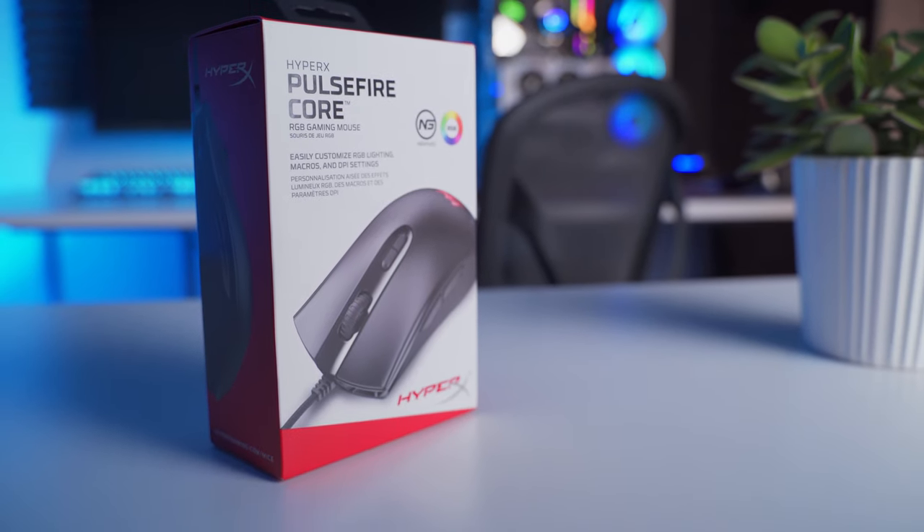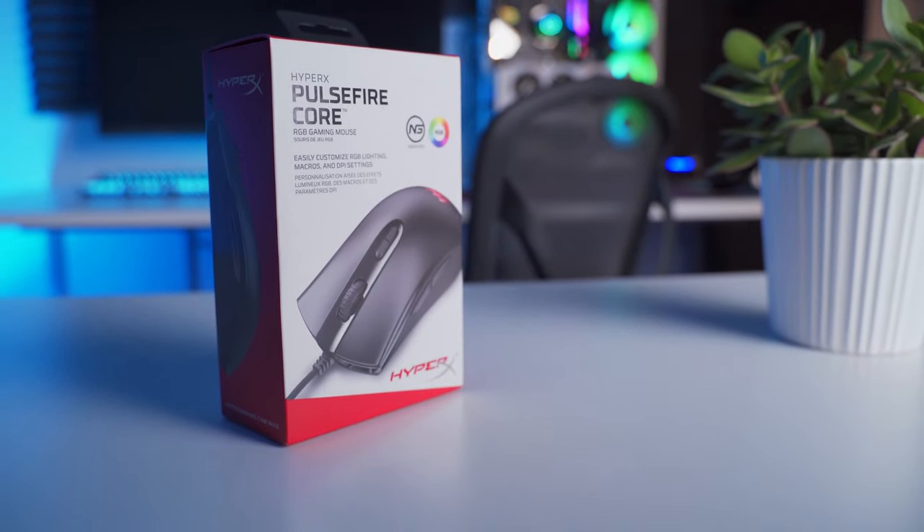This is the HyperX Pulsefire Core, a $30 entry-level budget gaming mouse that still manages to pack in some pretty decent features at this entry-level price point. Let's check it out.